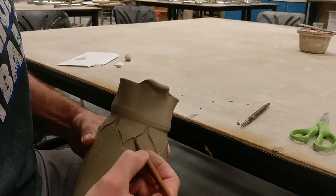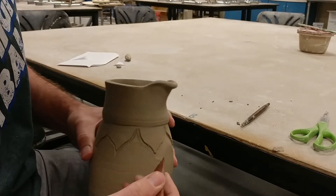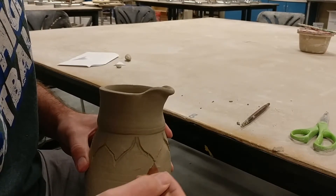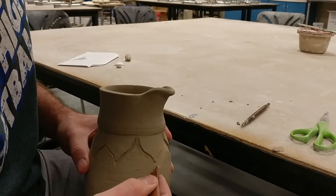I shave it off nice and clean, then do one more pass on that bottom line. I'm doing the bottom of all of them — I could have done the top, but once I start with one I stick with it.